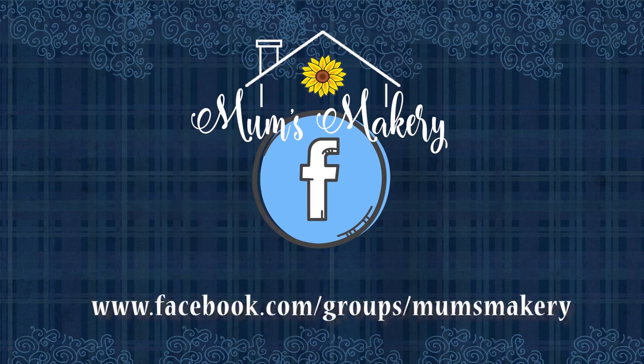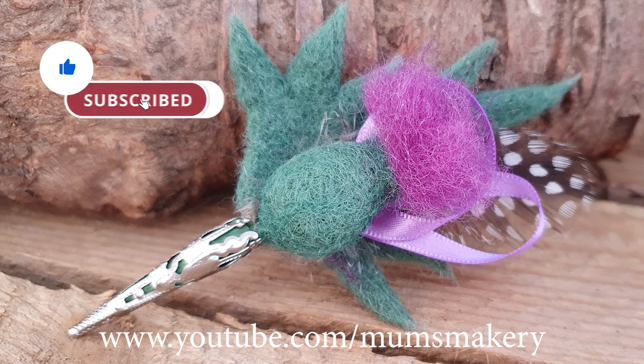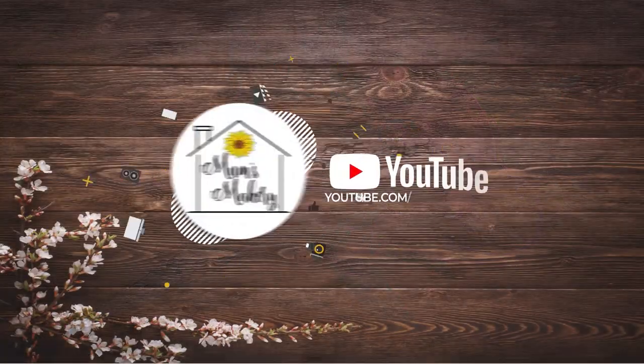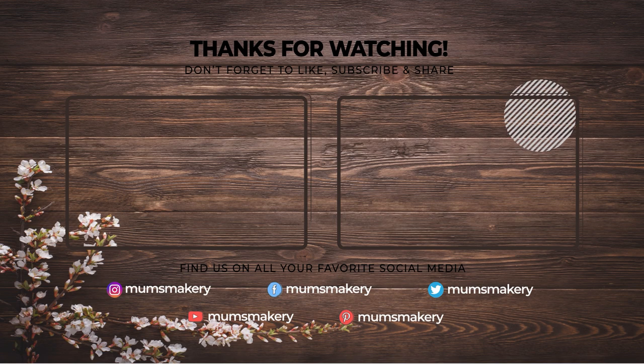Well that's just about it for me in this hour and I hope you have enjoyed it as much as I have. Don't forget that you can pick up the kit for the Highland Thistle brooch over on our website — that includes the templates as well. You'll also find a lot of extras and free downloads on the website, including details for our wonderful autumn event happening next weekend on the 12th. Do come and join us in the Mums Makery Facebook group at facebook.com/groups/mumsmakery, and for more felting tutorials go over and have a peep at our YouTube channel. Thank you so much for spending your time with me today — wishing you all a very crafty day!